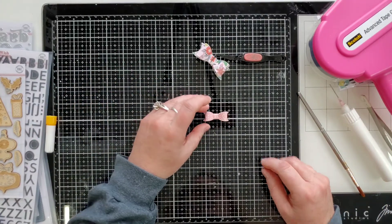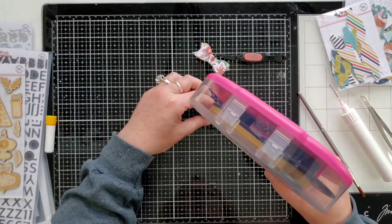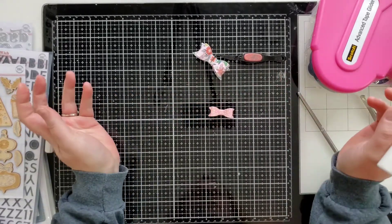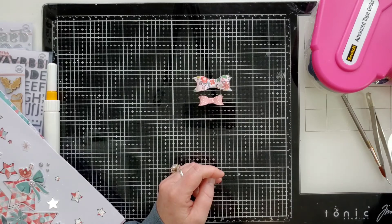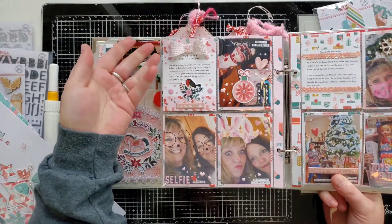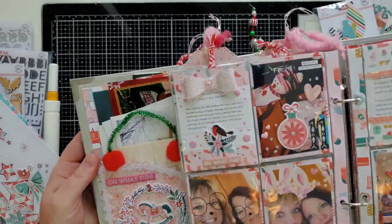When adhering bows to your scrapbook layout, use glue rather than ATG or a tape runner, because those would smoosh the dimension on top. These bows are really cute and very dimensional — you can put them on a layout or on a card. They're also fantastic for December Documented; I put a bow from last year's on the outside of my pages and it held up for a year and still had pretty good dimension.